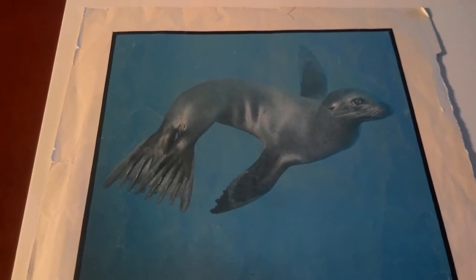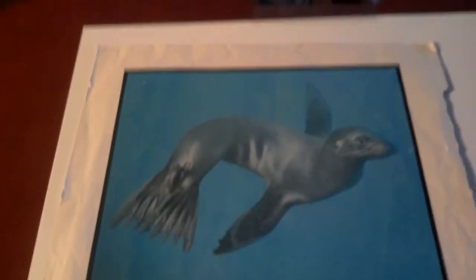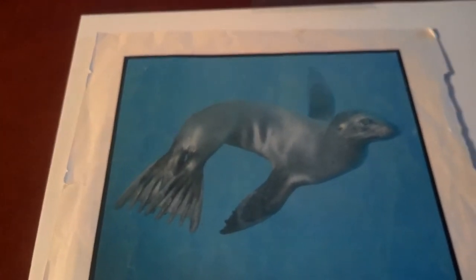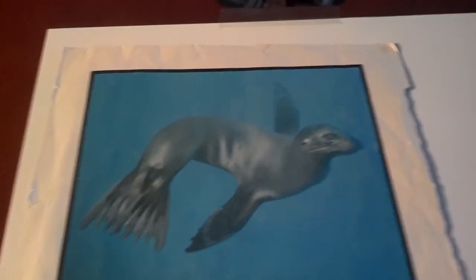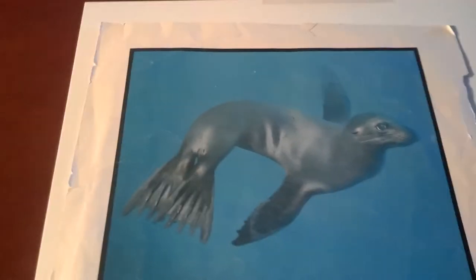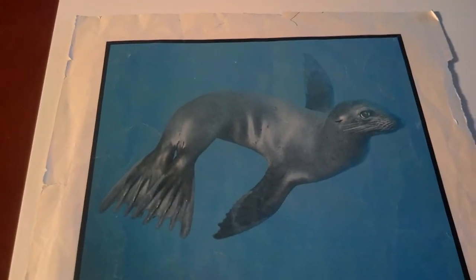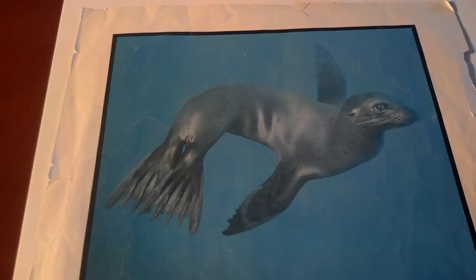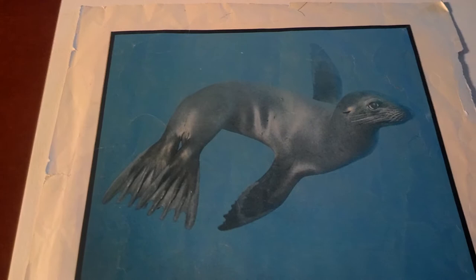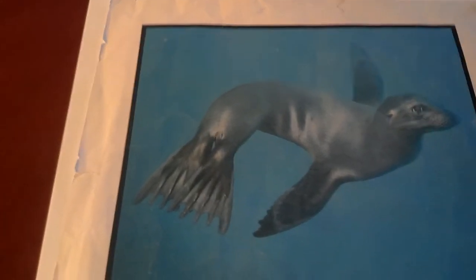I'm going to attempt to show you guys how to do the sketch and wash. I have my picture selected for me by Mr. Dennis — he gave me this cute little sea lion. Like I said in the email I sent home, black and white makes it easier, but it doesn't have to be in black and white. If you have a color picture, that's fine. We're looking for values.